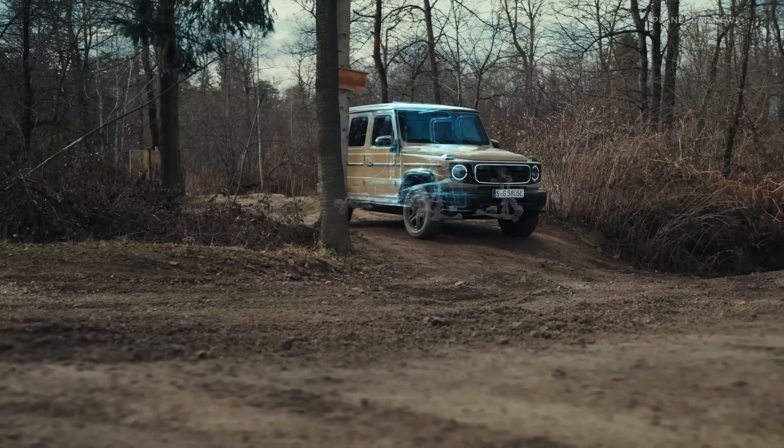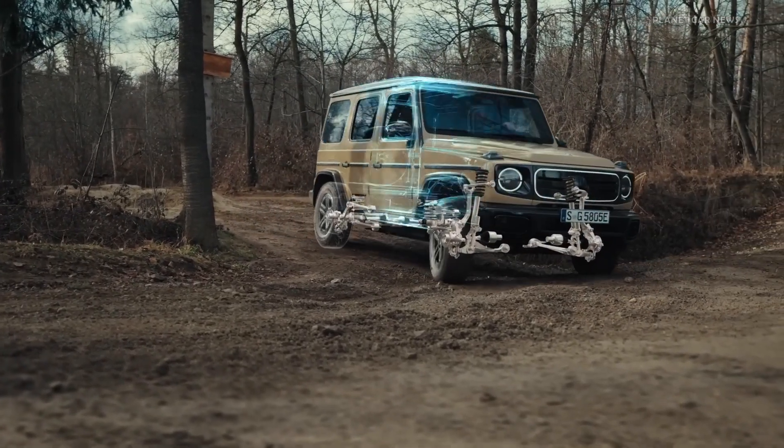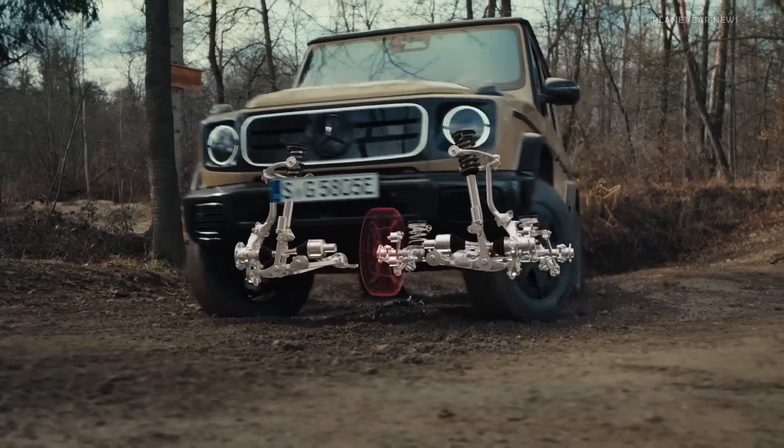The vehicle allows the wheels on the inside of the bend to turn more slowly while it accelerates the wheels on the outside of the bend, depending on the steering angle and the accelerator pedal.